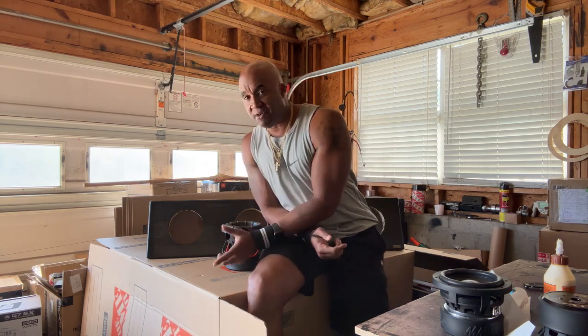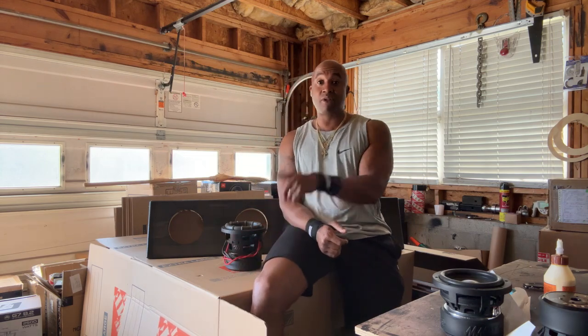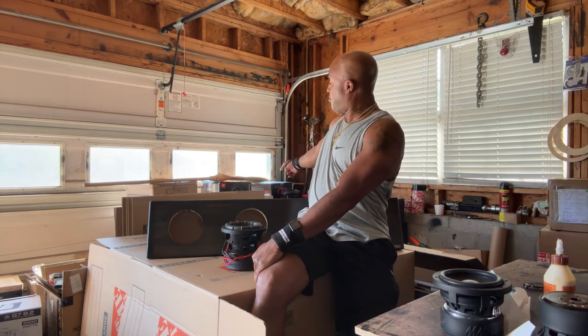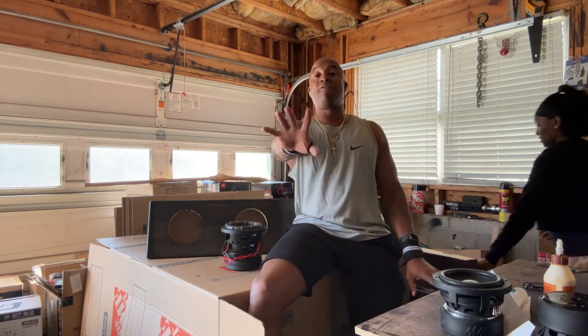If you get the right six-and-a-half you can get very, very deep bass — not all of them sound the same. I'm saying you will be louder with four six-and-a-halves than two eights, and to me it's a better use of the space. Don't let the size fool you — I'm showing y'all the size.